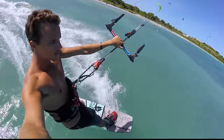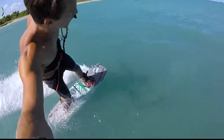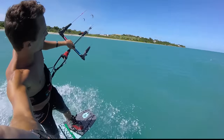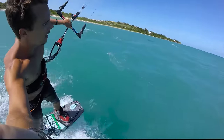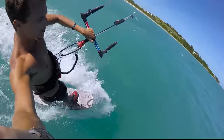Here's another angle: cruising along on my heels, switch to toeside, and I can pull the bar in to keep my speed up and also point to the kite a little bit. When you first try toeside you're going to find that it's hard to keep your speed up, but the more you do it the easier it'll get. So that's riding toeside.